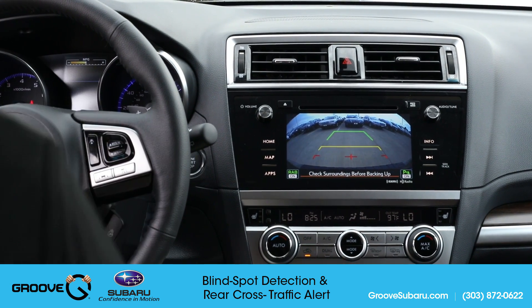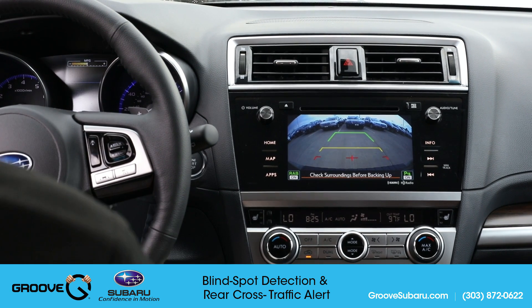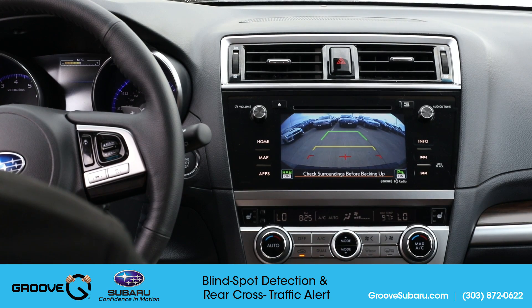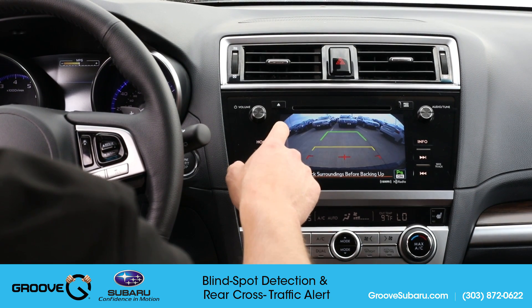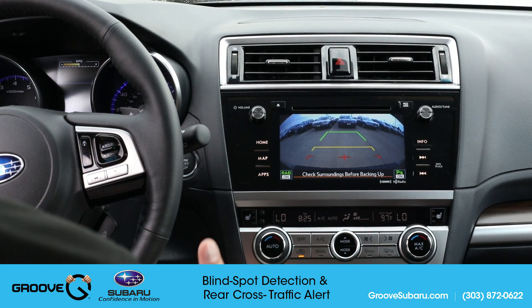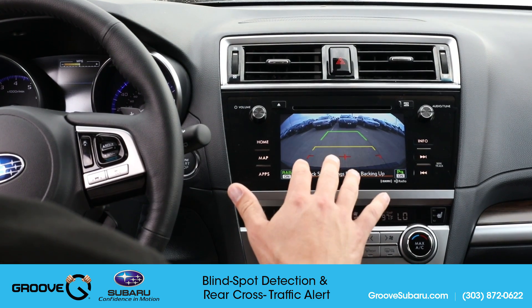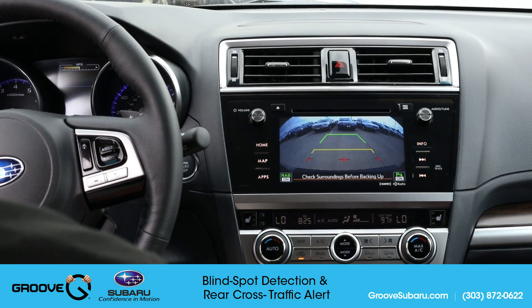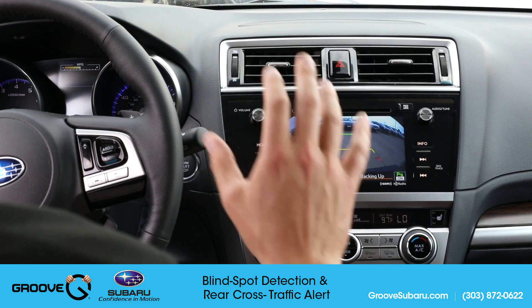I'm going to make sure I have my seat belt on because sometimes that can affect things. I'll have Justin come into view. I can hear that audible warning and see the visible warning letting me know which side they're coming from — really helpful, specifically if you're parked between two large vehicles and backing out of a parking spot where it can be very difficult to see. Having this feature is extremely helpful.